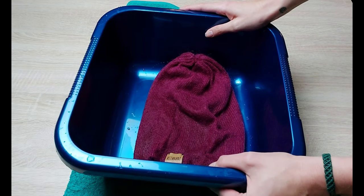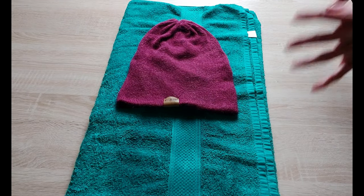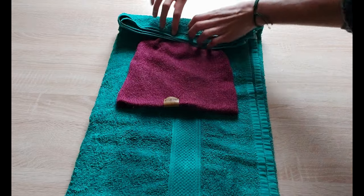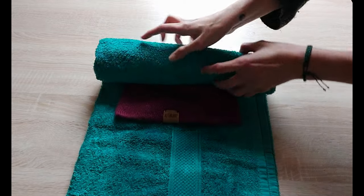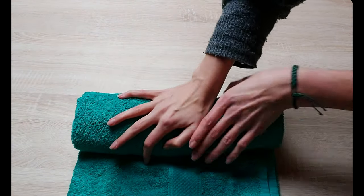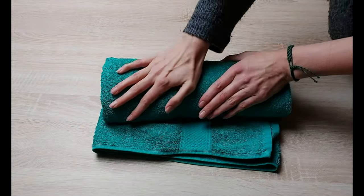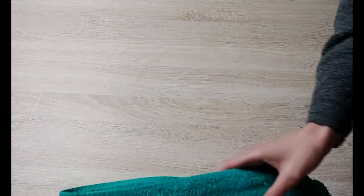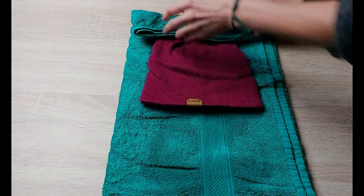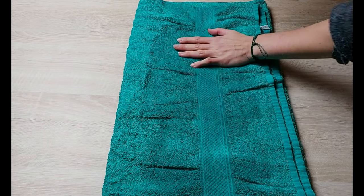Now we have a wet hat and we're going to dry it. As you can see, the hat is really wet — it's still soaking with water. We're going to put the hat on a towel in its original shape and then gently roll the garment into the towel without really stretching it or pulling it. This is going to help us squeeze the water out of the garment and into the towel. This is already a lot drier — a lot of the water got absorbed into the towel.